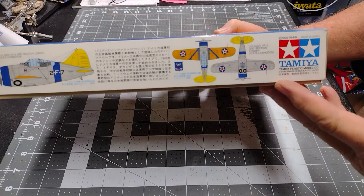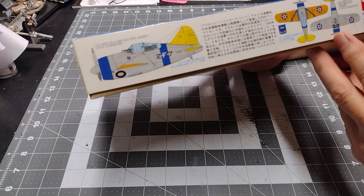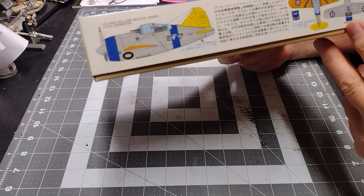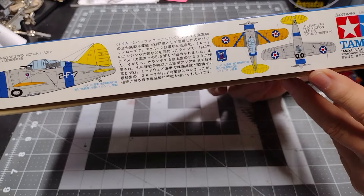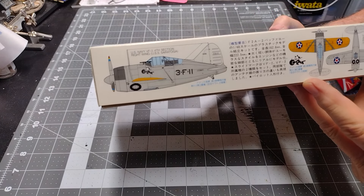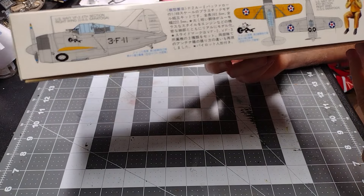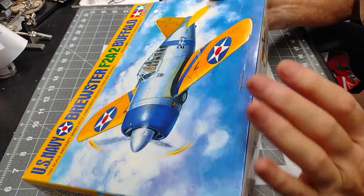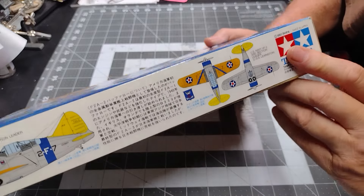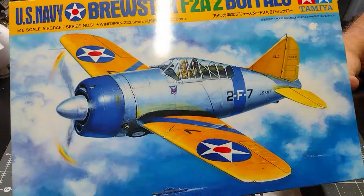On this side of the box we see some color illustrations showing one scheme of the U.S. Navy VF-2A, and the U.S. Navy VF-3A2 3rd Section Leader of the USS Lexington. Those are the colors for that plane. On the other side we have the U.S. Navy VF-3A 4th Section right wing USS Saratoga. I also saw on this the date of 1993 — this is a fairly old kit. I really like this illustration; it's really colorful and pretty.